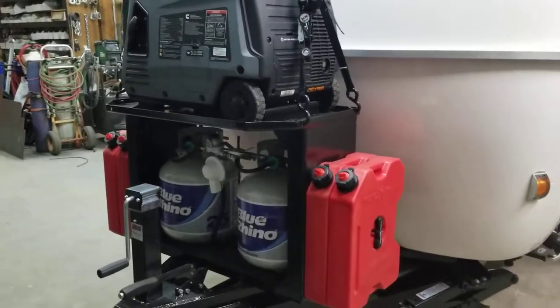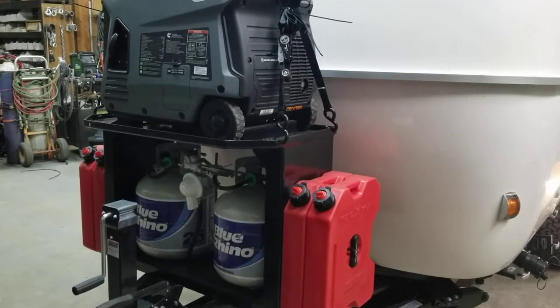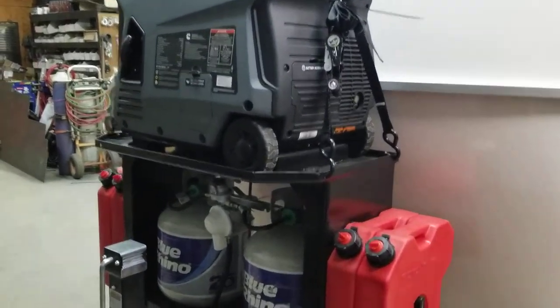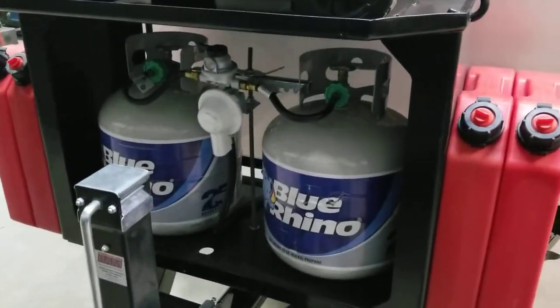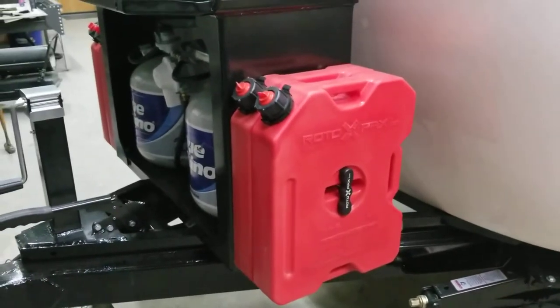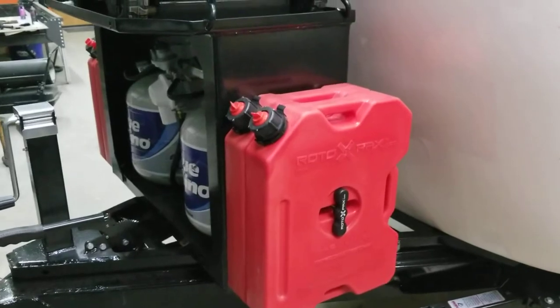On the front of the trailer, we fabricated a propane rack that also houses a locking down plate system for the generator. We've got dual 15-pound cylinders, and on the sides here, we have four 2.5-gallon Rotopax fuel cans.